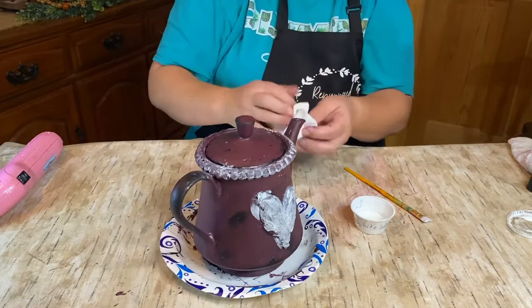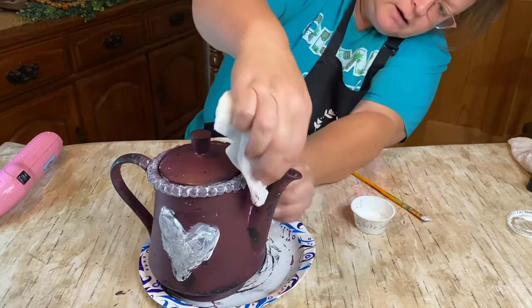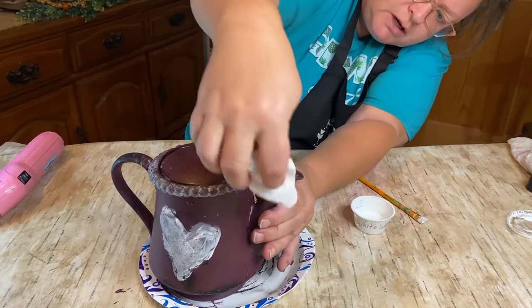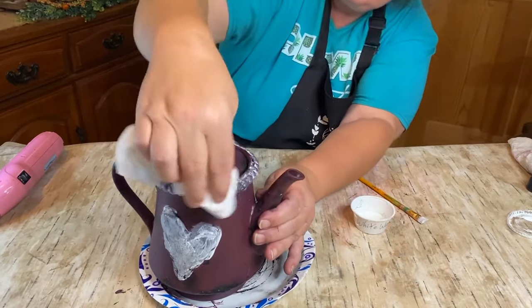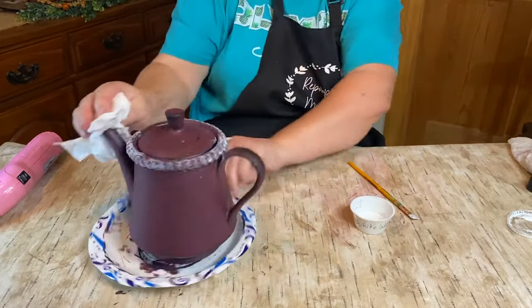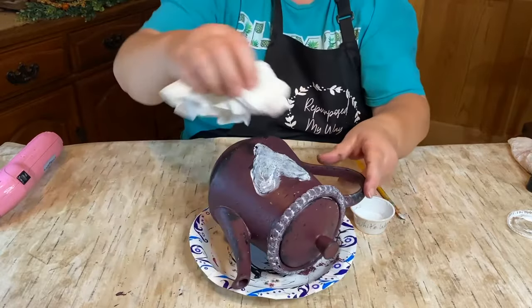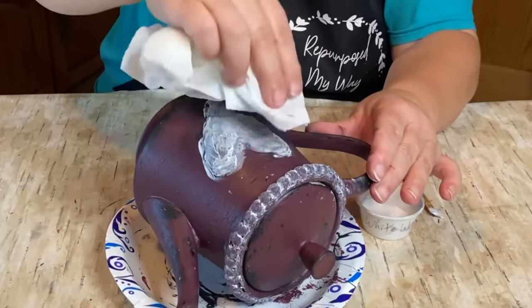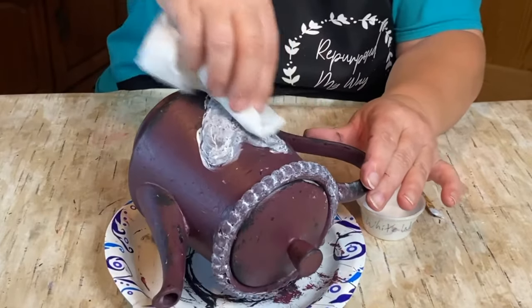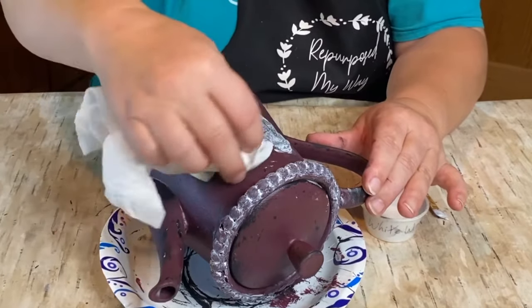And those beads — see, I got it on there but I really didn't want it down there as much, so you just try and wipe it back a little bit. I'm going to lay it down so everybody can see. I'm going to wipe this guy back and just hope it brings out the detail.